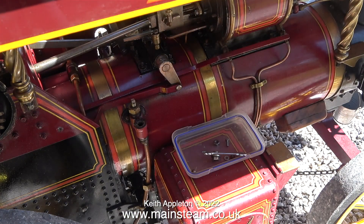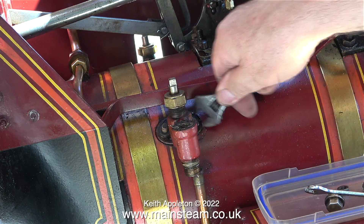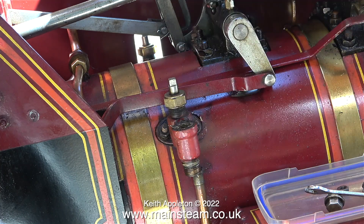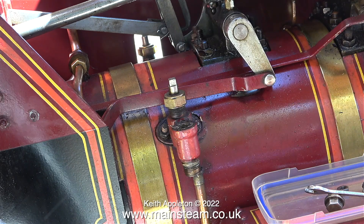Now it's spanner time. The cylinder, the motion work, and the check valves are fitted to the boiler using phosphor bronze studs. All I have to do to remove the check valve is undo two nuts, one at each side.